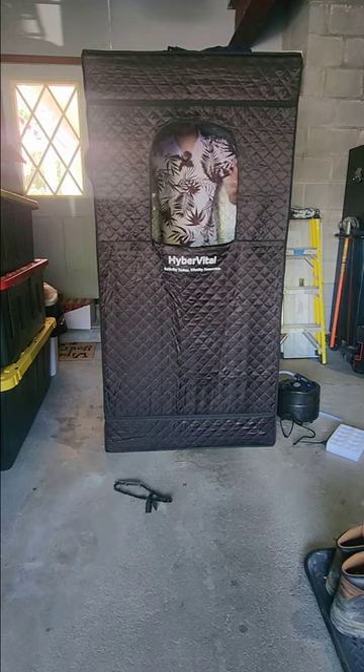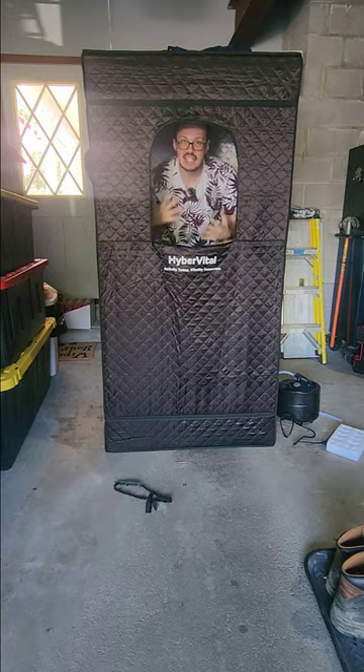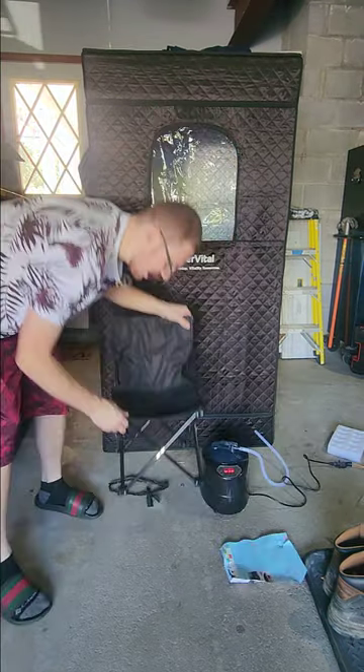I'm a little bit taller so my head is actually hitting the top right now, but it does come with a chair that we can sit in. This is the chair that it comes with, guys — you gotta be kidding me.